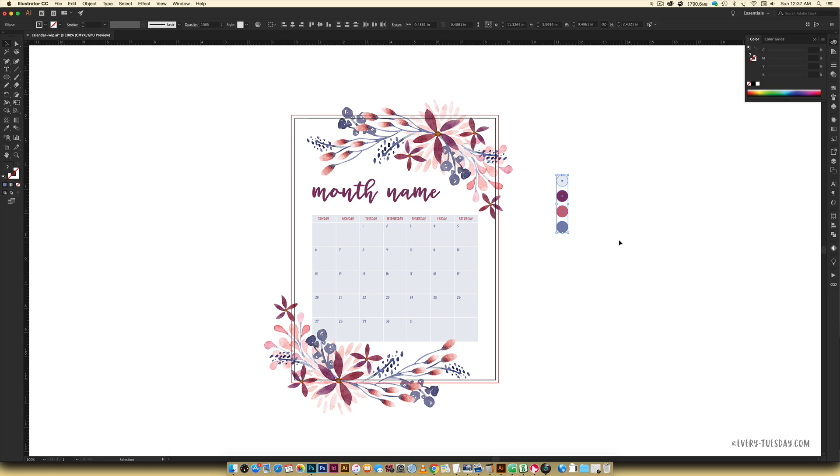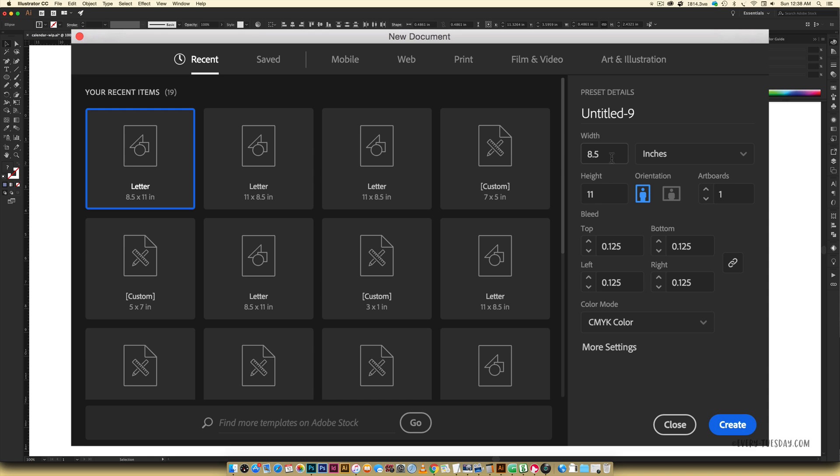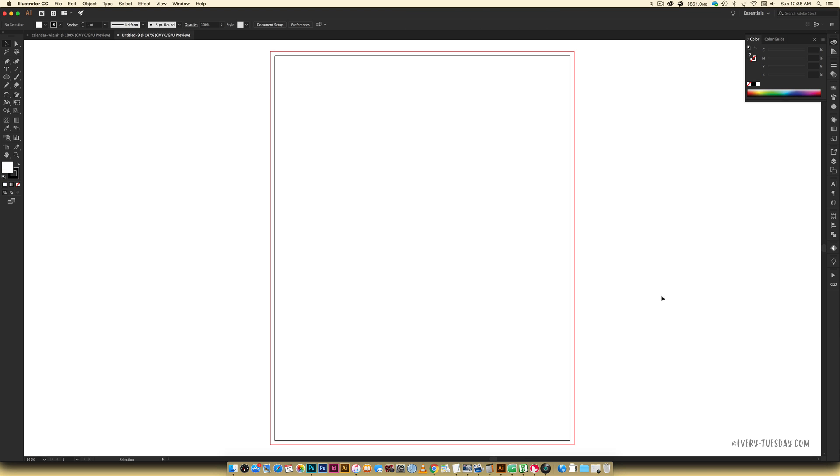I'm going to copy these colors so we can use them in the new document, and I've got all of my keystrokes on screen throughout this entire video. Go to File > New and input 8.5 inches wide by 11 inches high, or an A4 size, in portrait orientation. Bleed is up to you — leave it at zero for white edges, or input 0.125 for a borderless or cut-to-edge print. Color mode is CMYK. Hit Create.